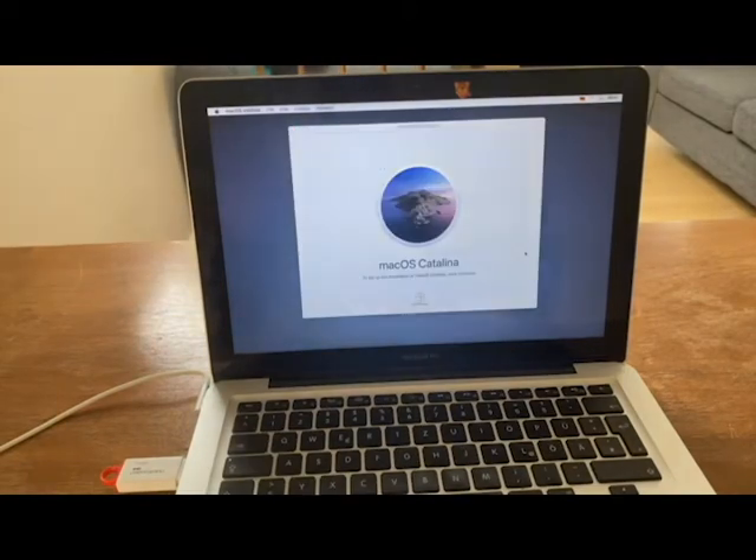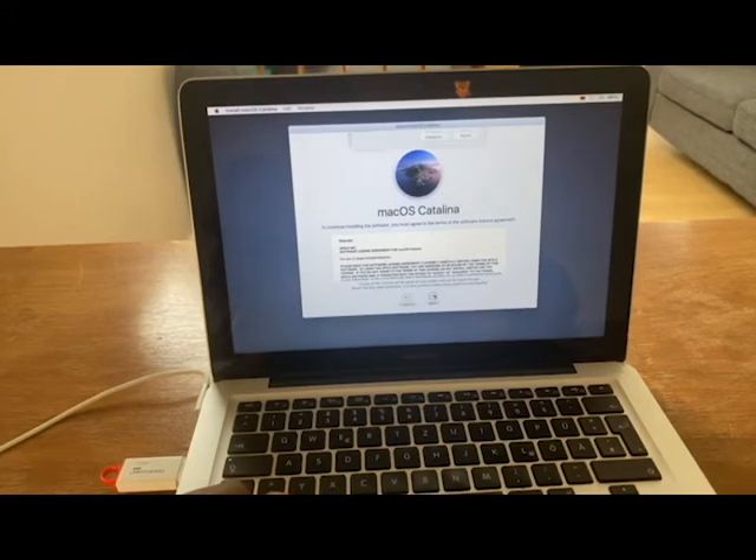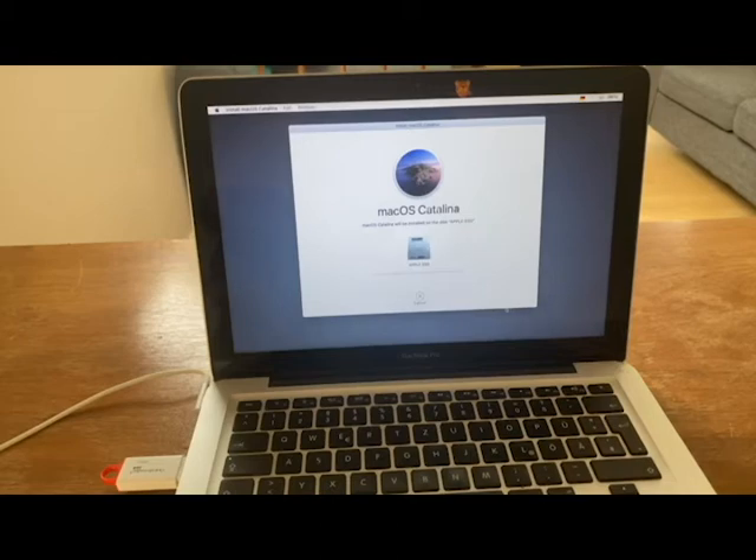What this will do is install a brand new fresh image on the SSD we just installed in the computer. We choose Apple SSD and hit Install — and what's happening now is it's installing a factory-reset brand new Mac OS Catalina. Note: this part of the video is pre-recorded as the memory card on the camera got full and stopped capturing.